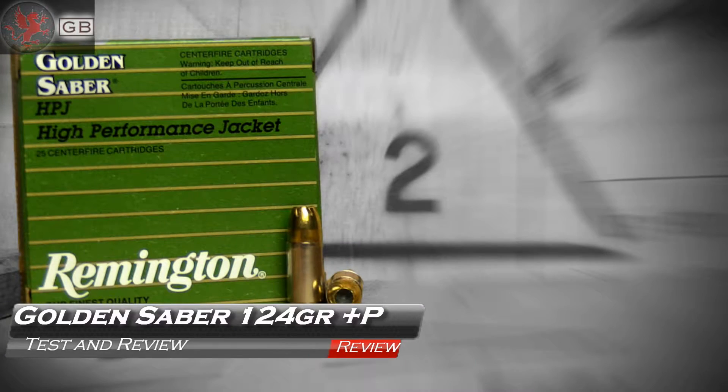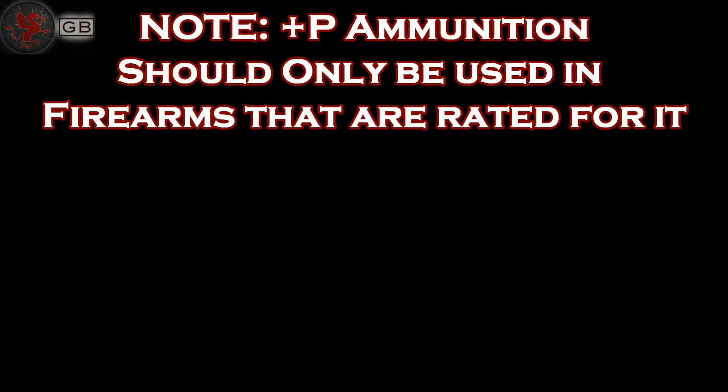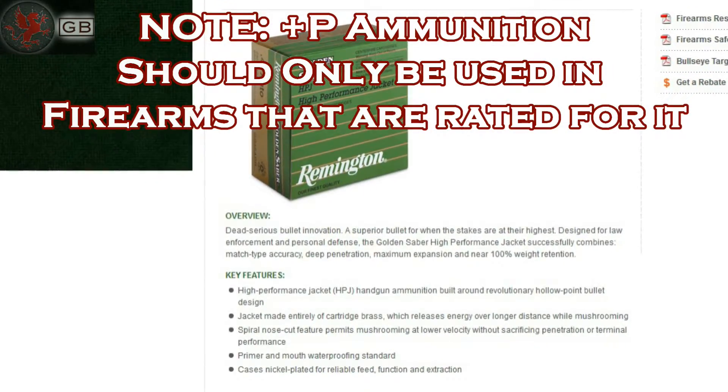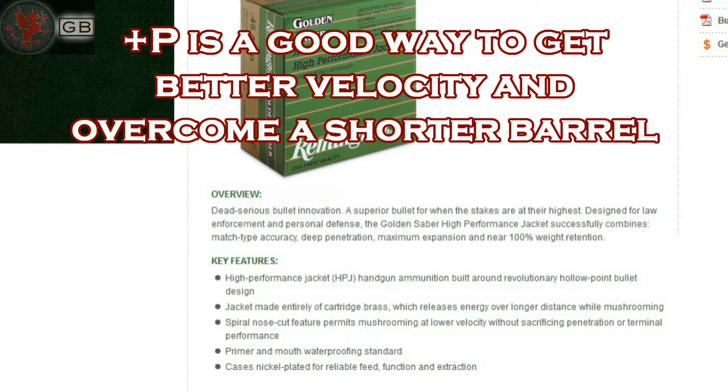On an almost vintage style box, Remington doesn't say much about their Golden Sabre line. What sets it apart is that the jacket is made entirely of cartridge brass, a feature that is supposed to slow the opening of the jacket and disperse the energy over a longer path. The primer and mouth are waterproofed, which is appreciated in wetter climates. No information about velocity or energy is on the box or on their website.